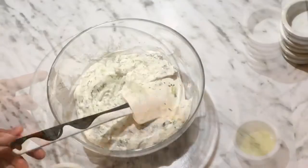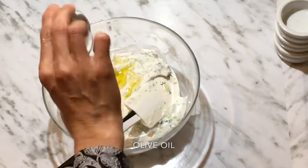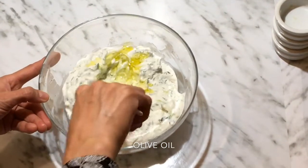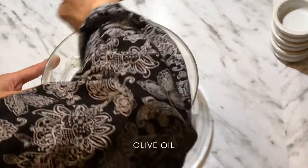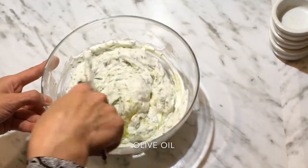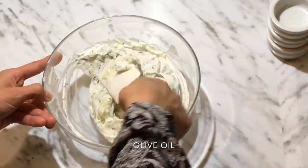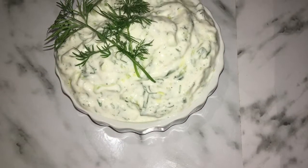Then we add olive oil in it — you can also add olive oil for garnishing. And mix it. Now our Greek sauce tzatziki is ready. It's so quick, easy, and delicious. Thank you!